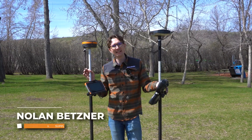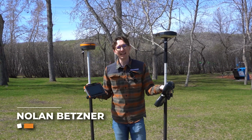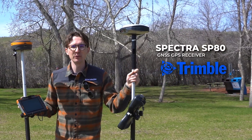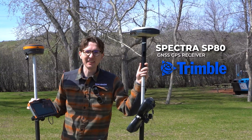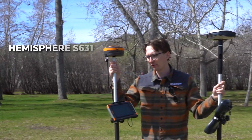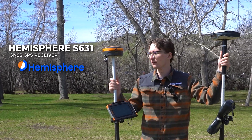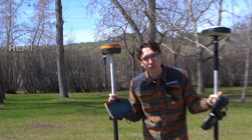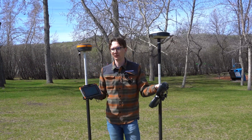Hi, it's Nolan from Benchmark. In today's video I'm going to be doing another one of our ever popular head-to-head tests. I've got a Spectra SP80, which is Trimble's lower cost receiver — a fifth or sixth gen receiver at best — and I'm going to be putting it up against our Hemisphere S631. We've been getting a lot of people trading in their SP80s towards the S631 lately, so we thought it was high time to see how the two actually stack up against one another so you can see what you're going to get in the field.